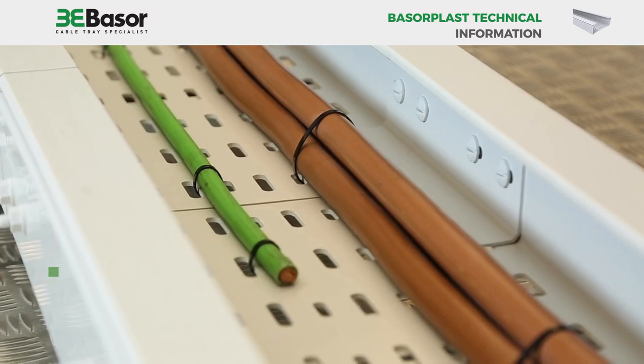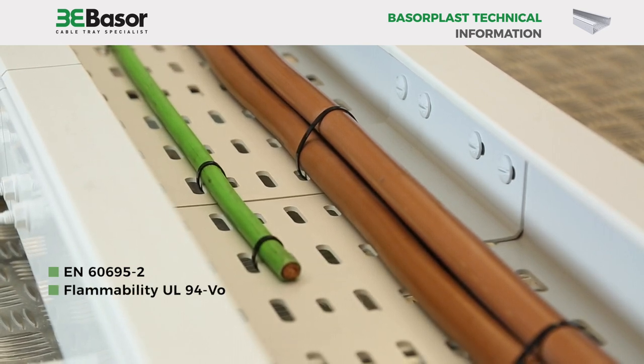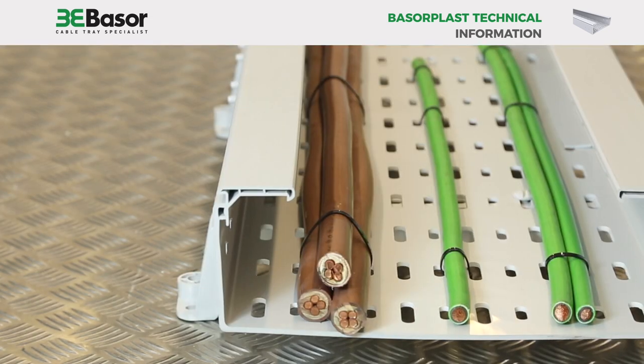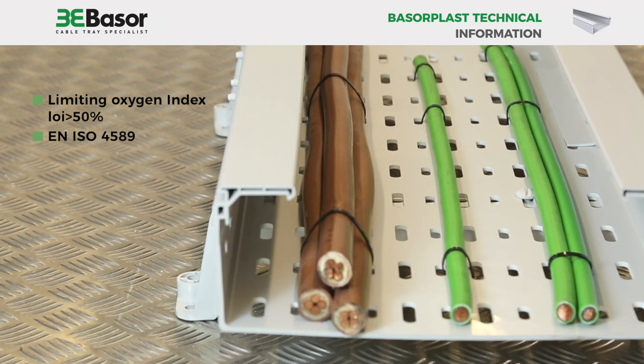It meets EN 60695 Tag 2 flammability, UL 94VO, ANSI UL 94 1995, etc. Baserplast PVC has a limiting oxygen index of greater than 50%, according to EN ISO 4589.